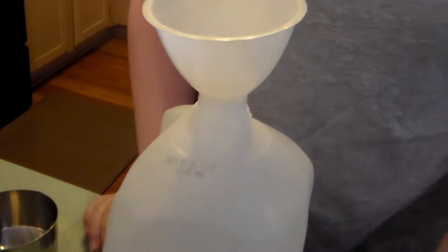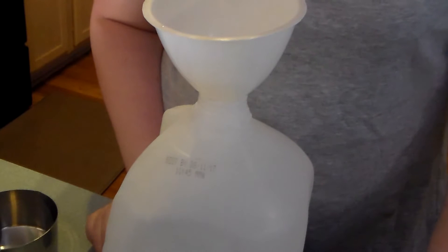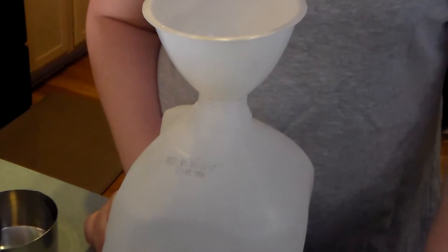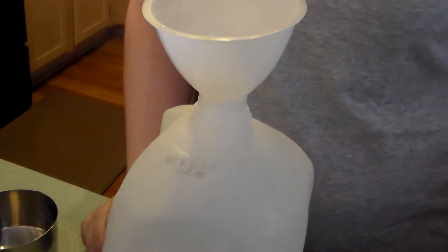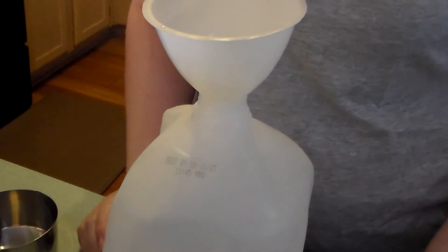Welcome to Pots, Pans and Pioneers. Today I'm going to be showing you an alternative bleach product to be used in your laundry or as a surface disinfectant. I thought this is such a great idea — I got a glimpse of this on a blog I subscribe to, and since she didn't do a video, I thought I would add this to my arsenal of videos.